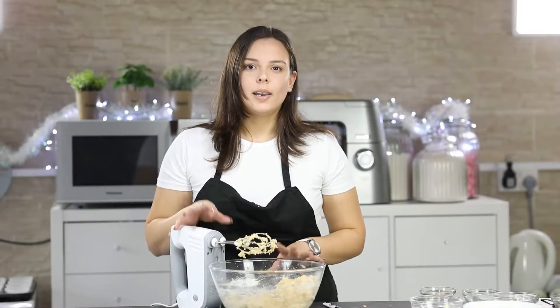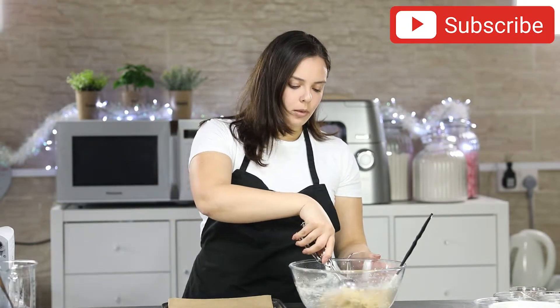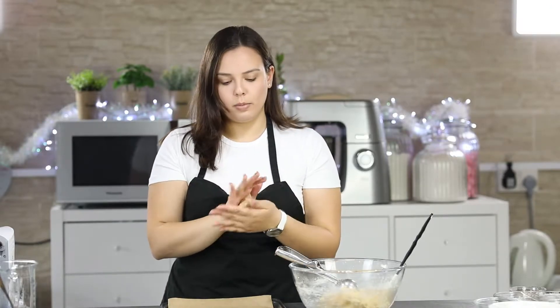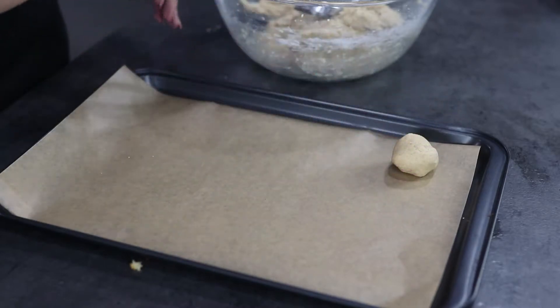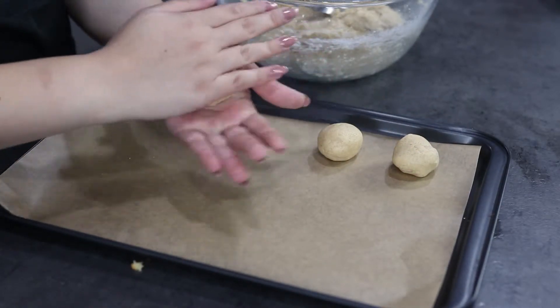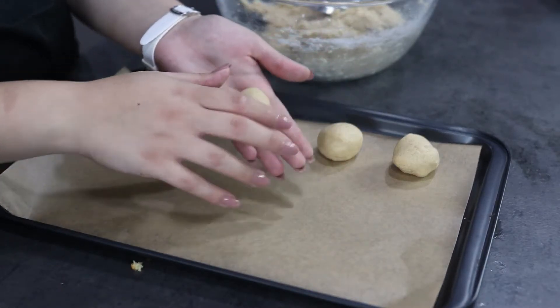Our dough is ready and now I'm going to roll out our cookies. Using my ice cream scooper, I'm going to scoop about 1 teaspoon of the mixture into my hands and roll it into a ball, then place the cookie ball on the lined baking tray.